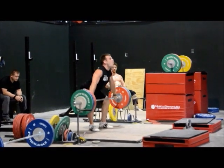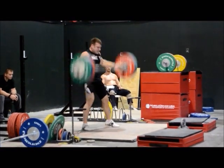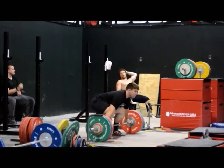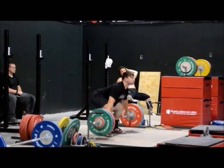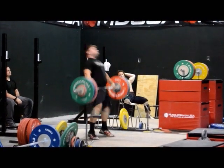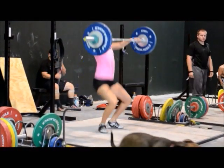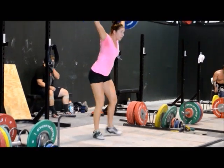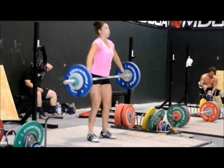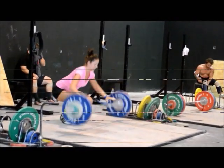John's good from the hang because he consistently gets the bar moving in, even though it's from the hang. He sits right down. Wednesday — which we don't have on here — John did 136 for a set of five from the hang. That's real good. You can see that's a big difference between him and Kevin.